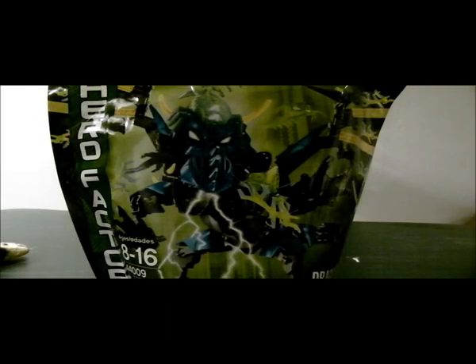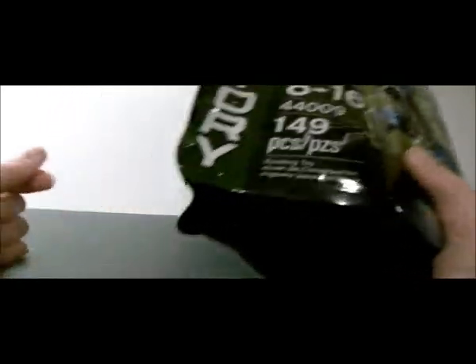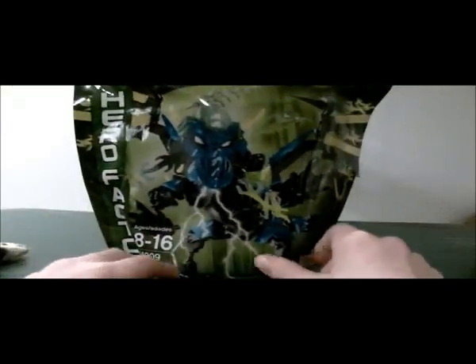Hey guys, William Inferno here. Today is exciting because I am uploading the official review for Dragon Bolt from the LEGO Hero Factory Brain Attack Wave 2 line.